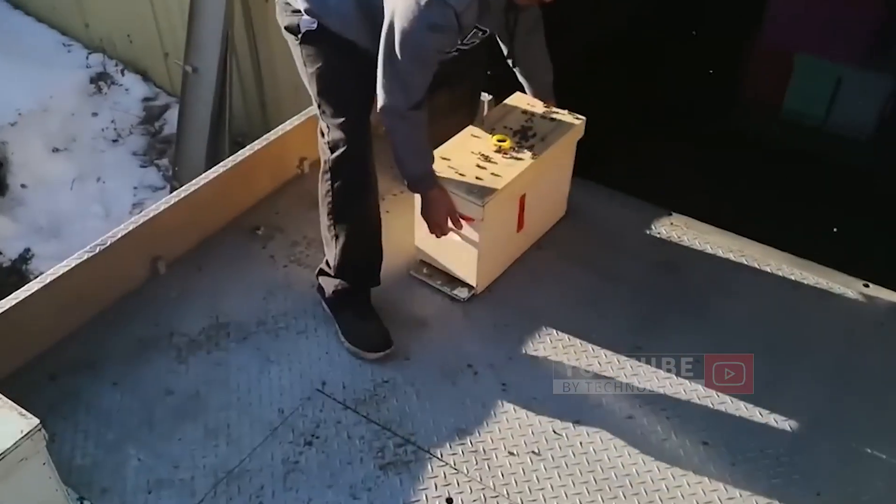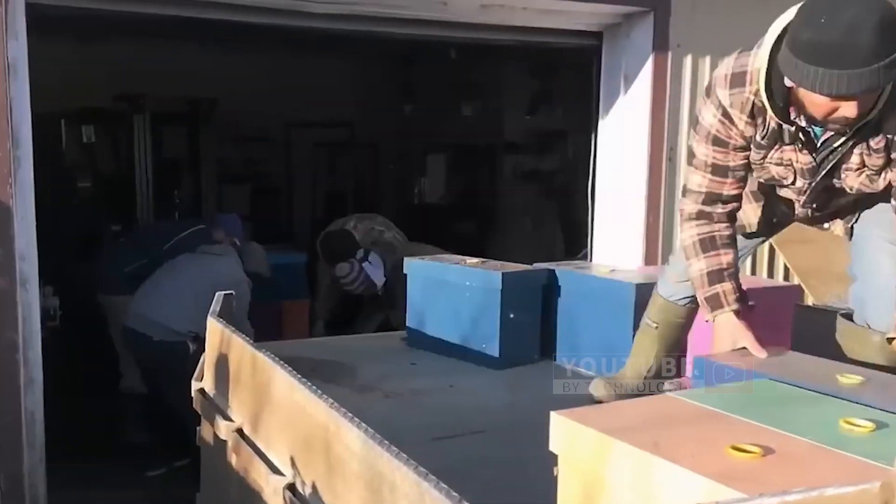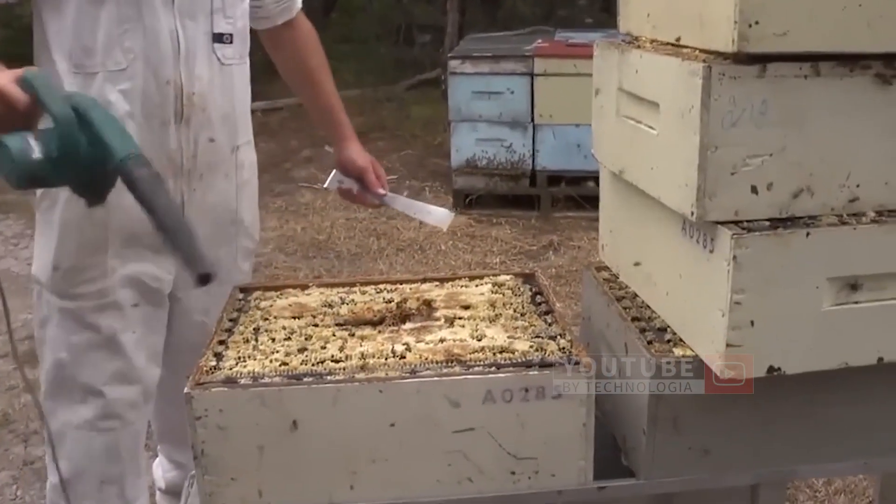However, during the winter months, these beehive houses will be moved to the apiary. When spring is over and summer comes at the end of June, the apiary starts to harvest and pull the honey from the hives.